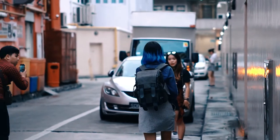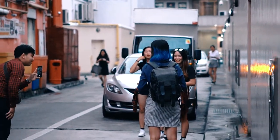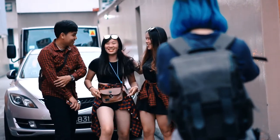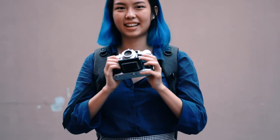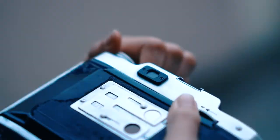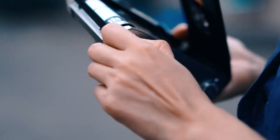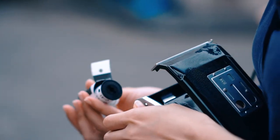Excuse me, can I take a photo of the three of you? Can I take a photo of you together? Okay, one, two, three. Okay, thank you. We're done. Time to wind it.